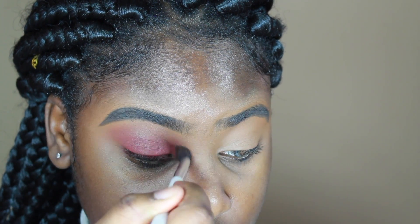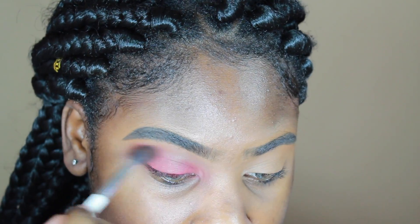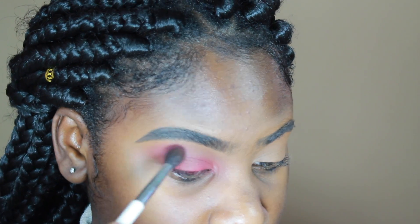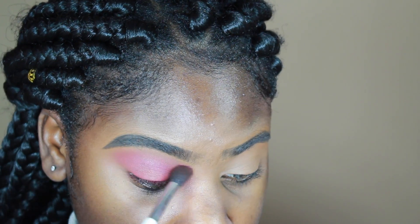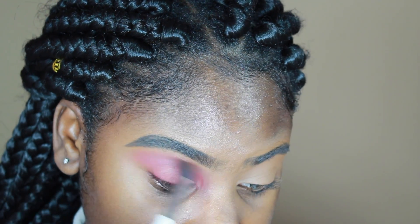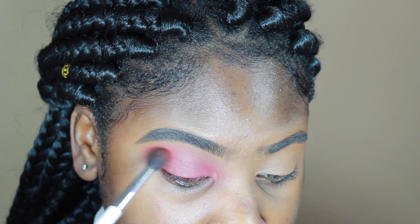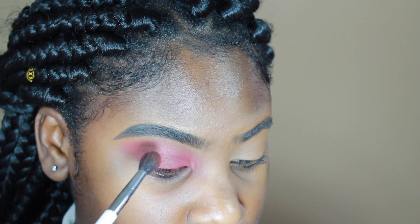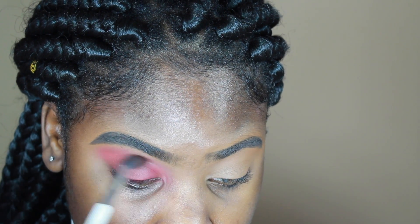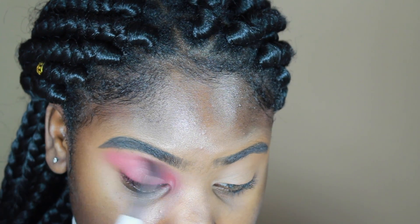Then I'm taking a blending brush to blend the red out so there are no harsh edges. Now I'm using the Urban Decay palette in a really bright pink color and putting that in my crease just to shift it from red to pink. After working that in and blending well, I'm taking the orange color from the Urban Decay palette and placing that in my crease also to make a really pretty ombre sunset look. I really liked how the orange made the red and pink pop.